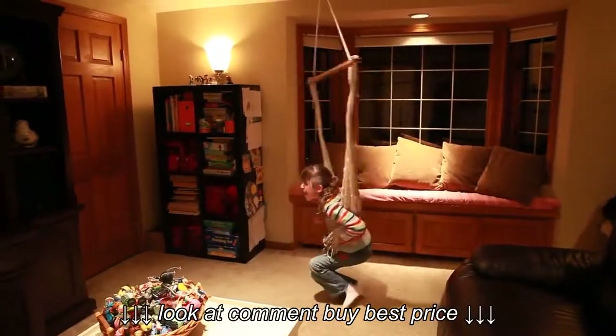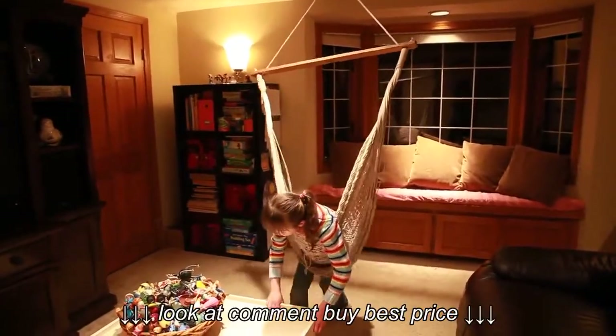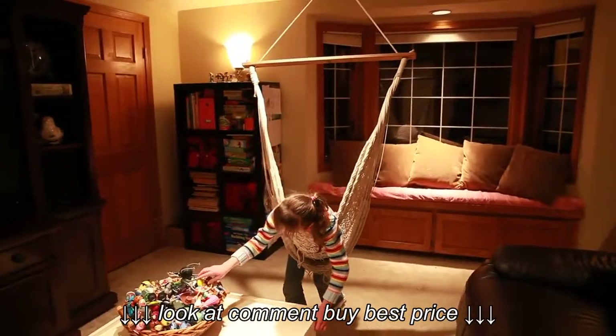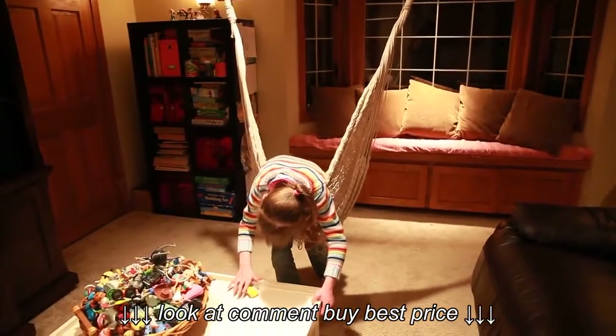Ideally, you might position this in such a way that it's not so close to furniture and things like that, if you're worried about your child hitting it. They do tend to kick off of it and push against it, and that's not really ideal.